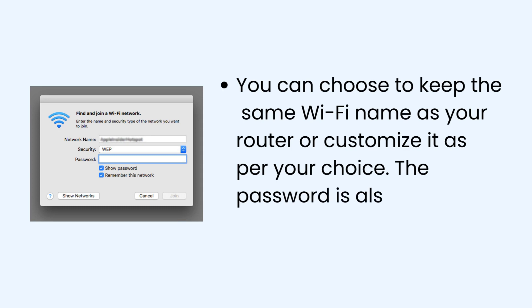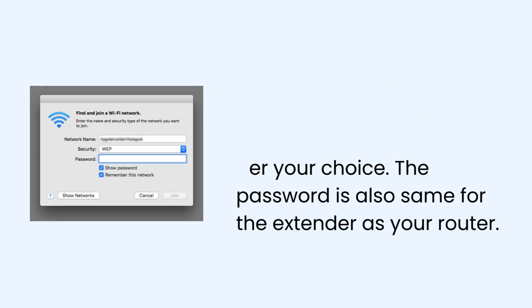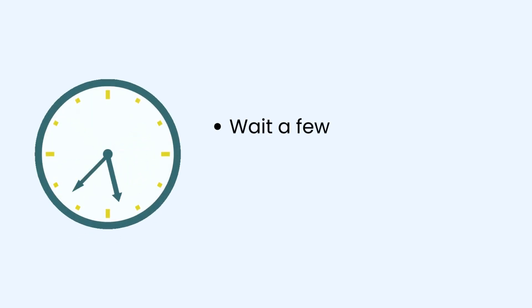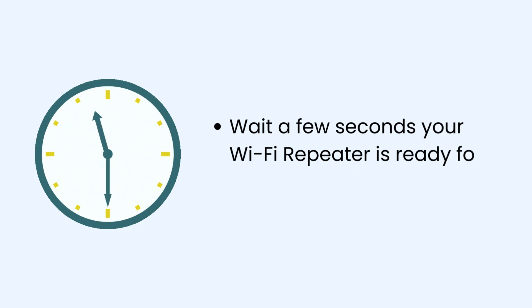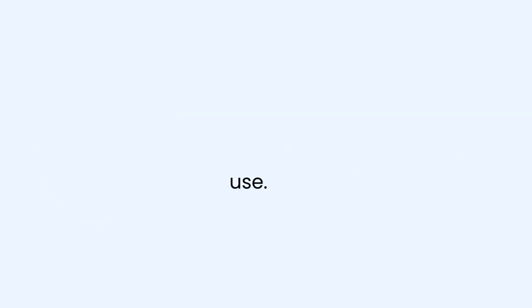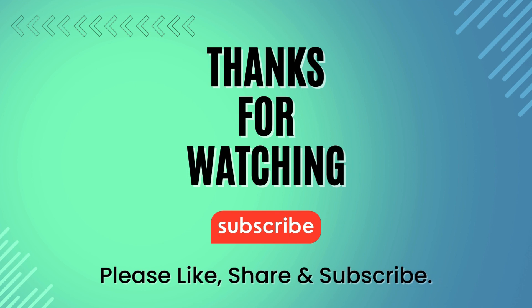The password is also the same for the extender as your router. Wait a few seconds — your Wi-Fi repeater is ready for use. Check it out, see you there.